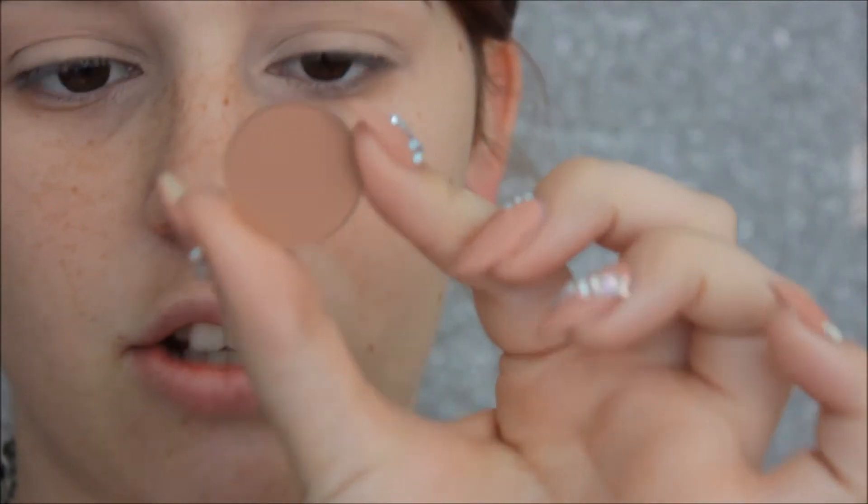Now I'm going to start using some shadows. I'm going in with this shadow called Enode on a Custosense Pro Blending Fluff brush. First impression — it's super pigmented.